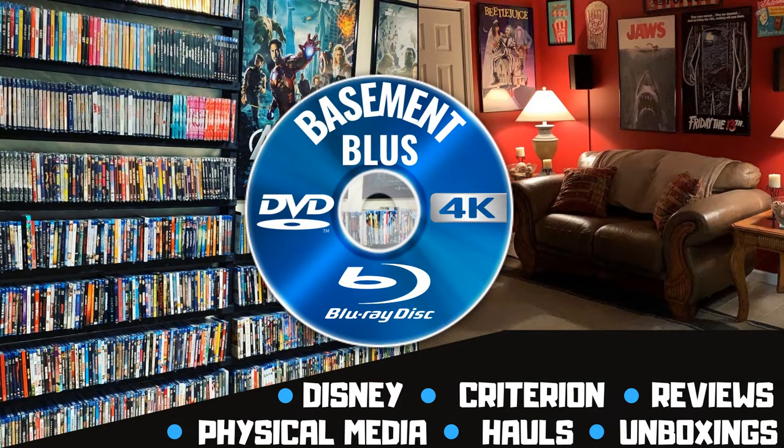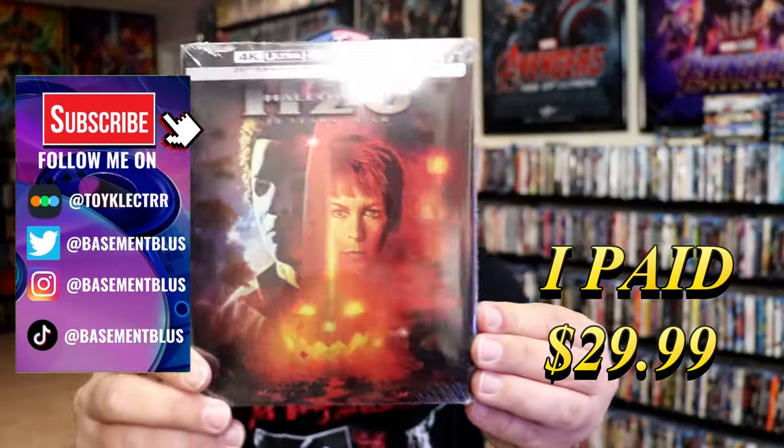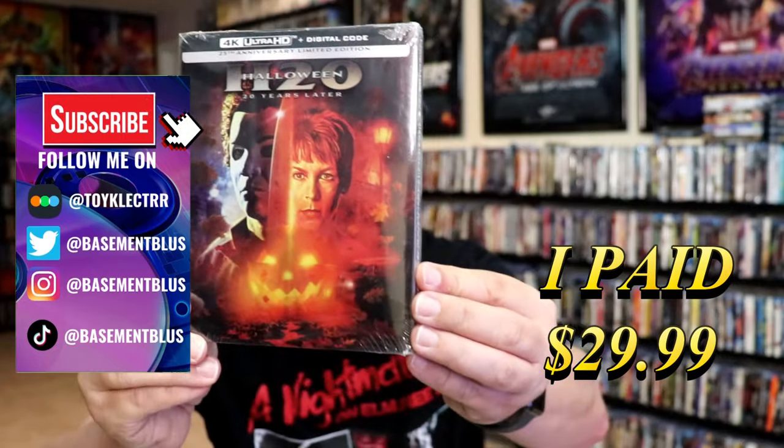Hey, Tony here. Today I'm going to do an unwrapping of the 4K Steelbook for Halloween H2O, so stick around. So today I've received my order for Halloween H2O. This right here is a 4K Plus Digital Code Steelbook.